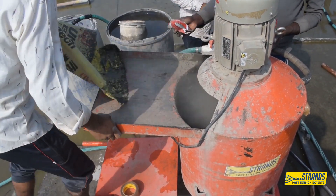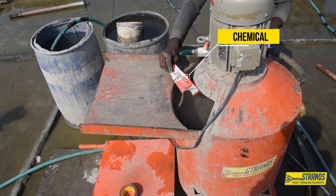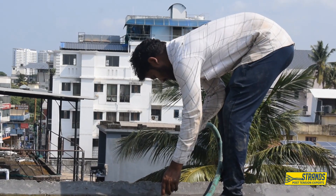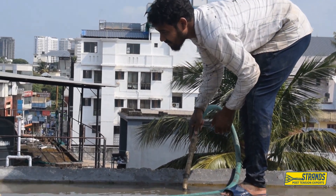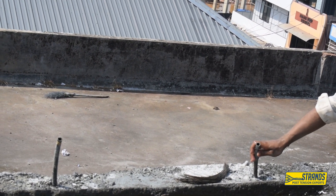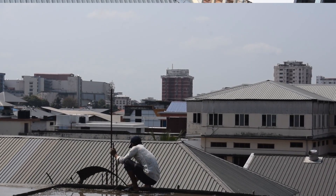The grouting process is typically done in stages, starting at one end of the tendon and working towards the other end. The grout is injected under pressure, which ensures that it fills all the voids in the ducts. After the grout has been injected, it is allowed to cure, which typically takes several days. Grouting is an essential part of the post-tensioning process in construction.